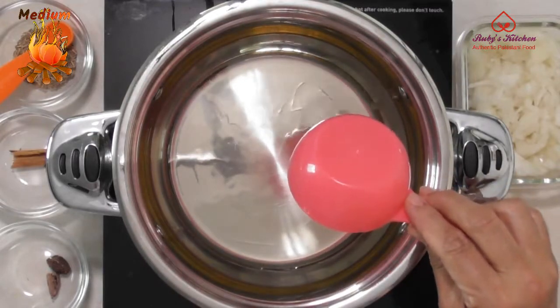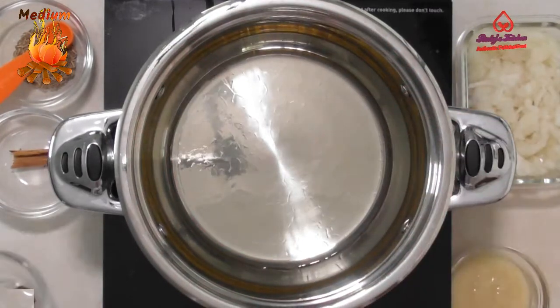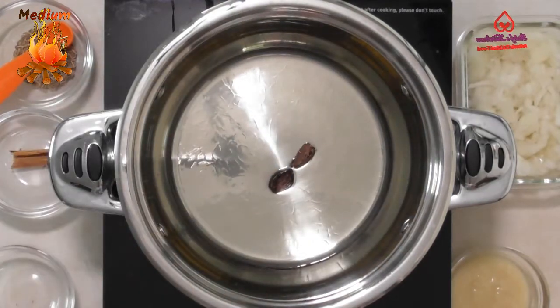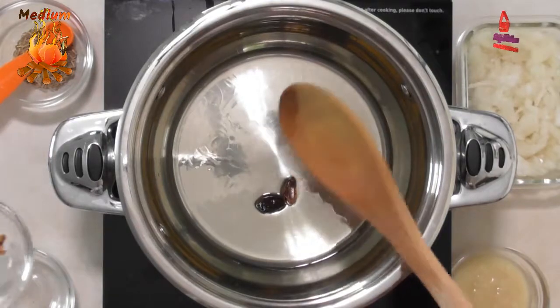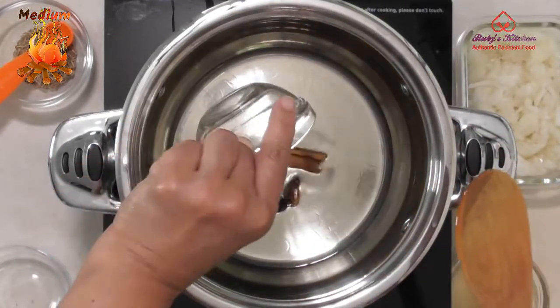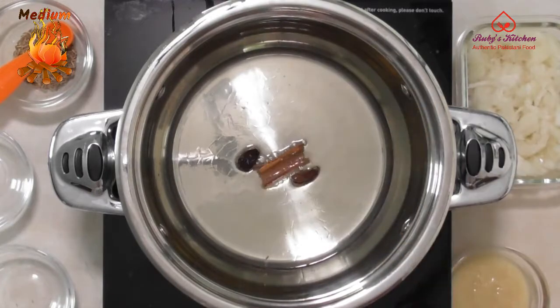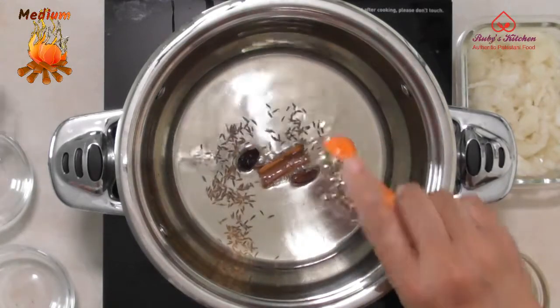Heat half a cup of cooking oil on medium heat in a pan. Add two split black cardamoms. Add about a 1 inch long cinnamon stick. Add half a teaspoon of cumin seeds.